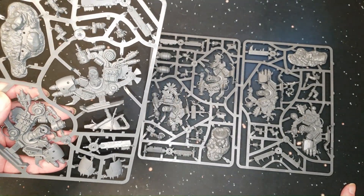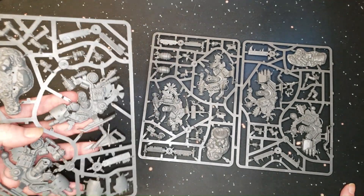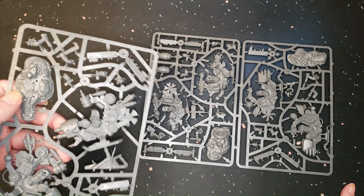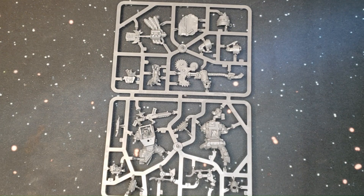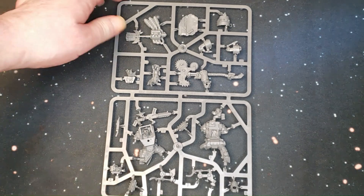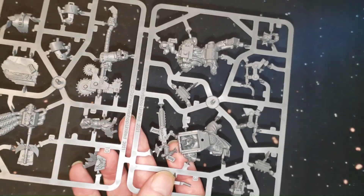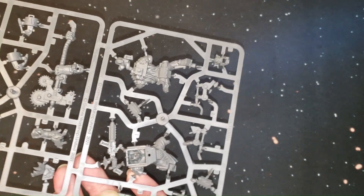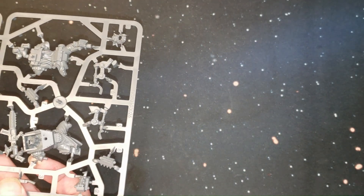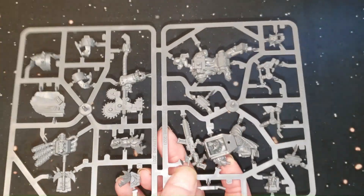Here's the last sprue — kind of interesting that they have stems and little bases. Here is the Orc Boss in Mega Armour. This guy's dope looking. He's got a Grot just shooting from his back — so cool. It's totally Orky, you know — he's probably gonna eat that Gretchen later if he gets hungry enough.